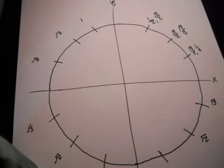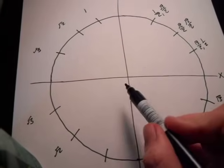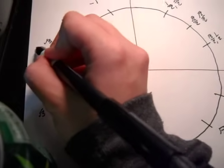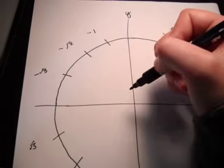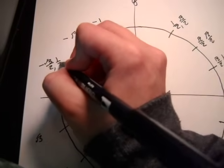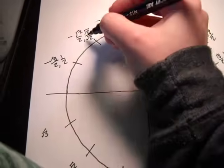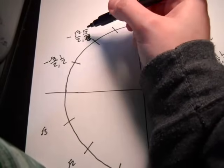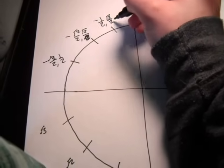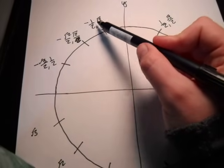The same thing is going to be going on on this side except the x's are going this way, so they're going to be negative. Remember to put a negative in front of everything. And then the y's are going to be positive, of course. Square root of three over two is always next to one half, so square root of two over two, square root of two over two. And I go one half over square root of three over two. Just remember that the x is negative and the y is positive.